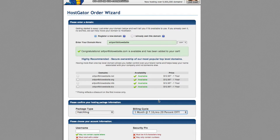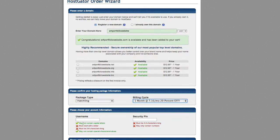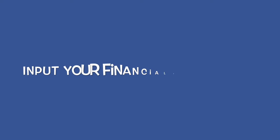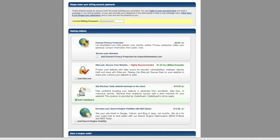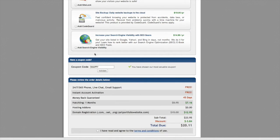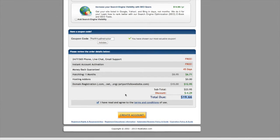I'm going to choose to pay by the month — you can choose to pay in advance and it's a little bit cheaper. Once you click that, you'll need to put in your financial information. Further down on the page there are some add-ons but you don't really need any of that. I have a special coupon code you can use that will give you 25% off — it's 'virtualinstructor.' Once you put that in and hit the validate button, you can see it takes 25% off your total. Agree to the terms and conditions, then create account.